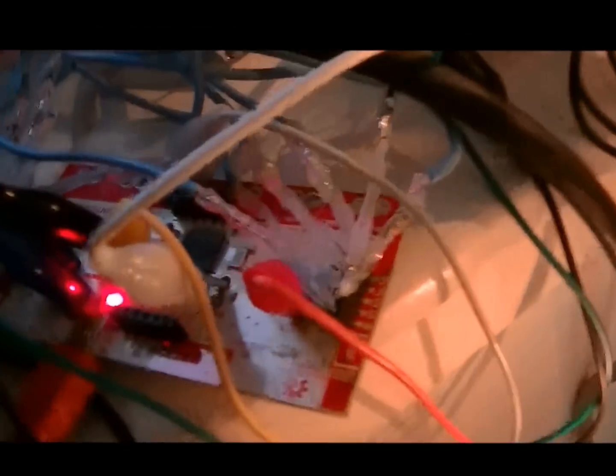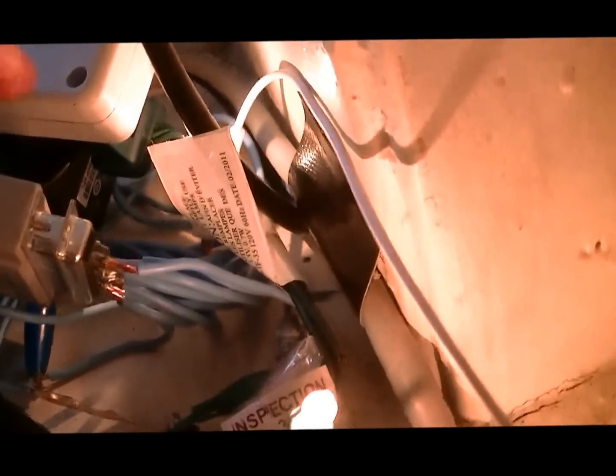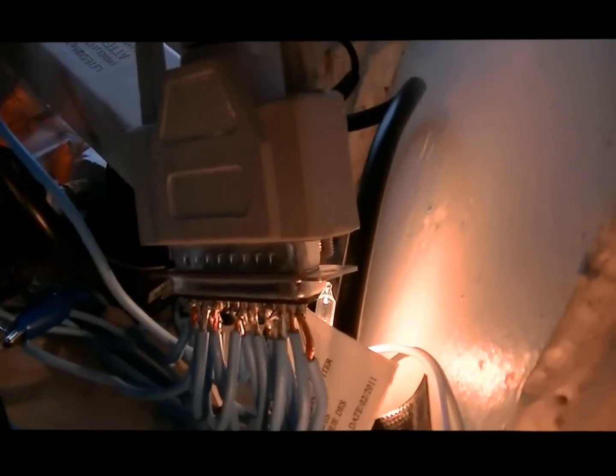So I'm using all 18 of the key press connections on the Makey Makey. The wires come out of the Makey Makey. Most of them go into this 25-pin connector here that I soldered them into. They come down here, out into their individual connections, and then under the floor.